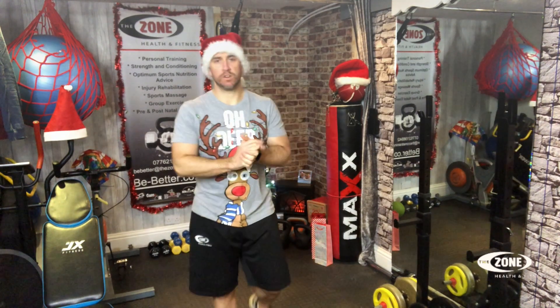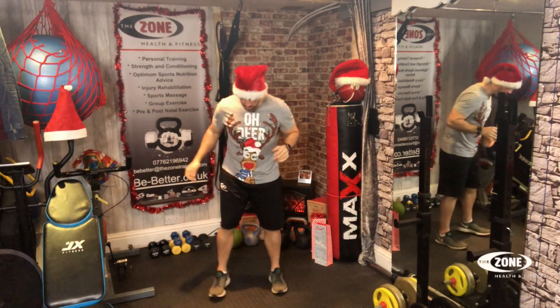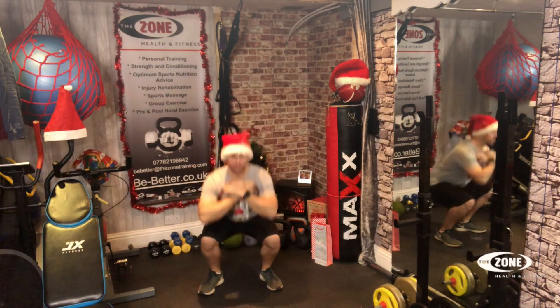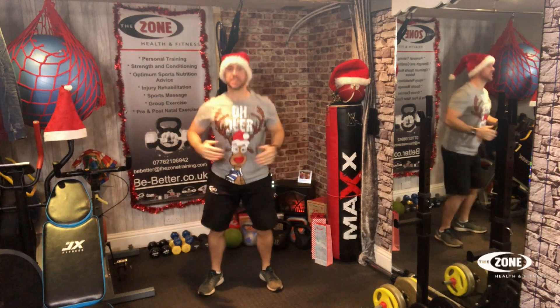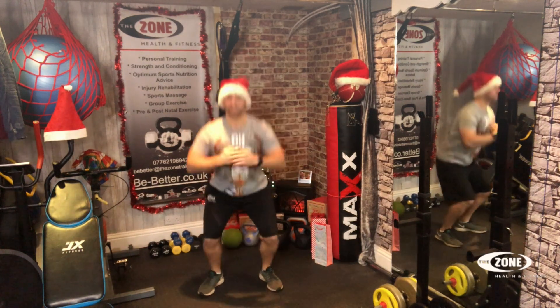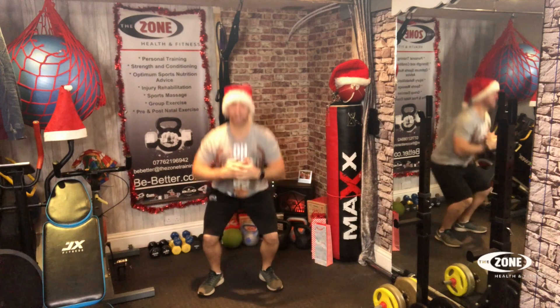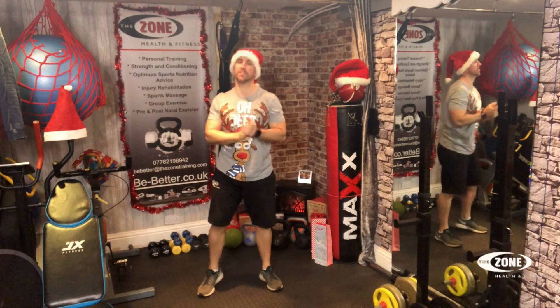That's our exercise added in, so let's go through all of our exercises and get it done. Are you ready? In three, two, one — let's go! Squats: one, two, three, four, five, six, seven, eight, nine, ten, eleven, twelve, thirteen, fourteen, fifteen, sixteen, seventeen, eighteen, nineteen, twenty. Great stuff, guys.